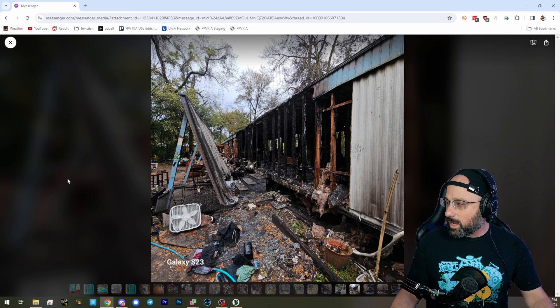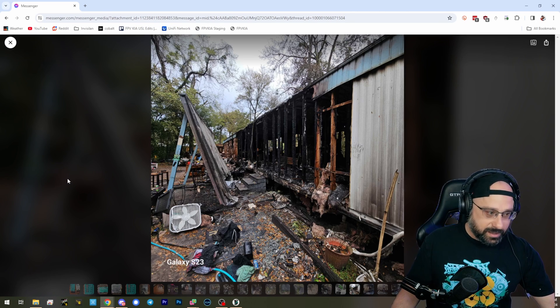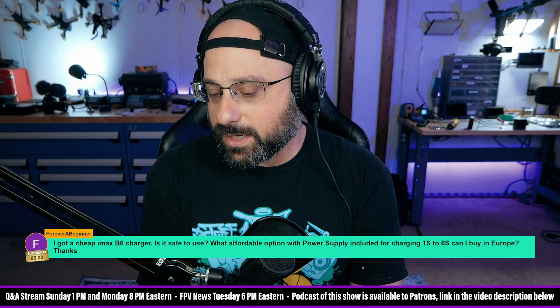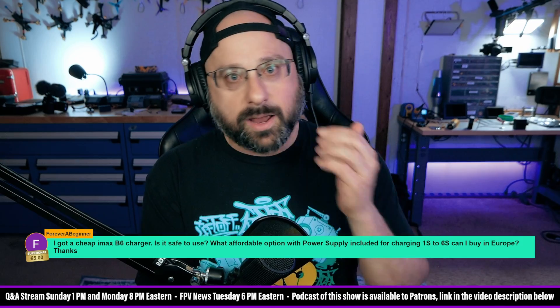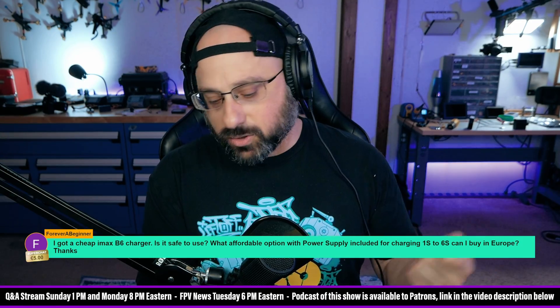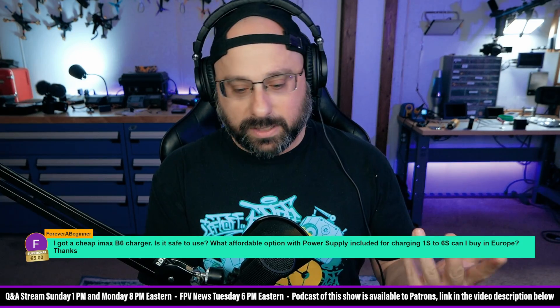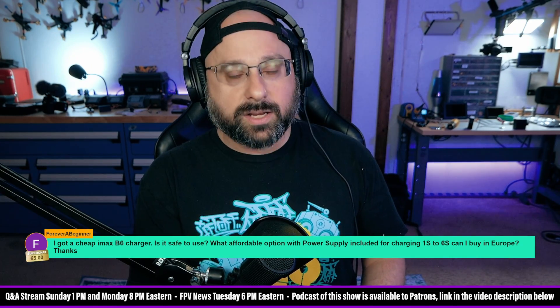This happened to a guy I've known on the internet for several years, just last week. He said he was charging a battery behind him while working on a quadcopter at the bench. He heard it go off, turned around, grabbed his fire extinguisher, and tried to put the fire out — but his fire extinguisher was not charged up.